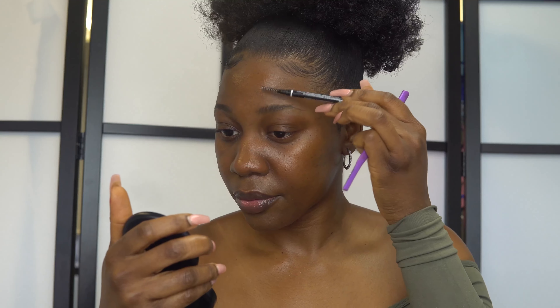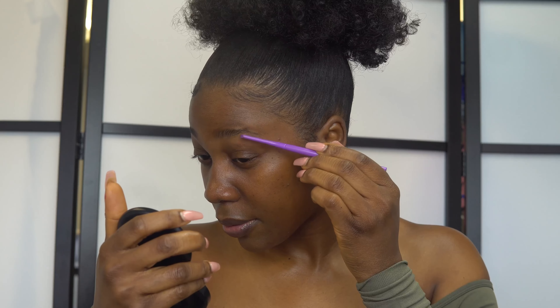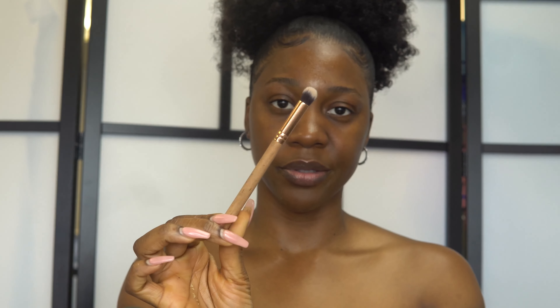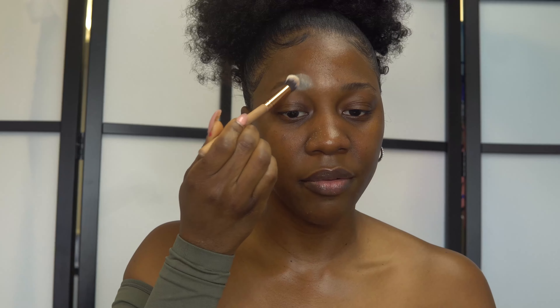I'm brushing it upward so I can see the excess brows that I need to take out. I don't really need a lot of shaping, but I'm just going to take out these extra hairs because I don't need them. Taking a cool razor blade I got from Shoppers Drug Mart, I'm going to brush out the excess hair at the edge, and I'm going to do the same thing for the other side.